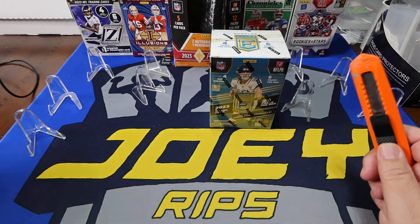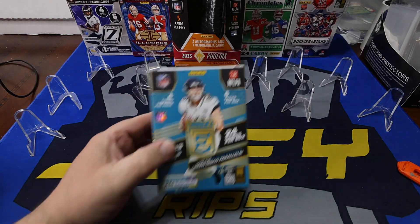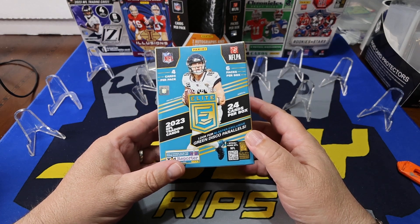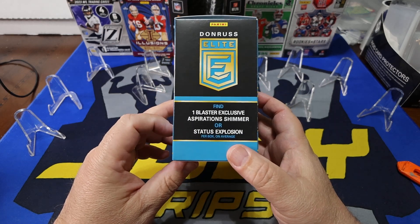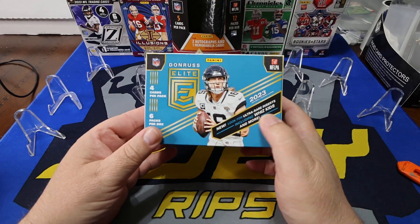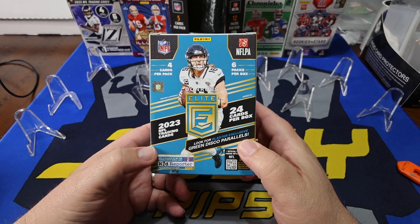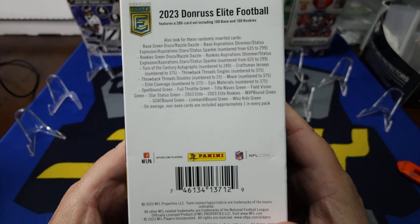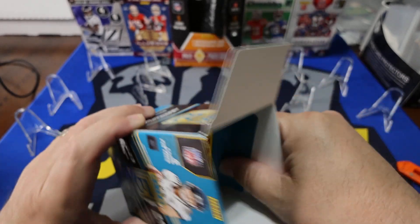Without further ado, let's get ripping. I'll bring you around the box and showcase this. There are 24 cards in each pack — four cards per pack, which equals six packs per box. We are looking for the Green Disco Parallels. You can find one Blaster Exclusive Shimmer or Status Explosion. And there's also the WizKids — let's hope we can hit a WizKids, because that's a case hit right there. Hit that like and subscribe button — one, two, three. Boom. Subscribe. Let's open up this box and get ripping.